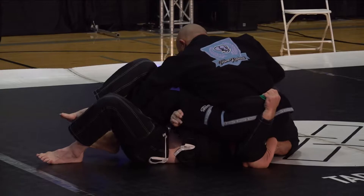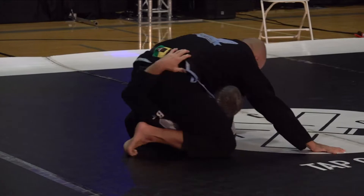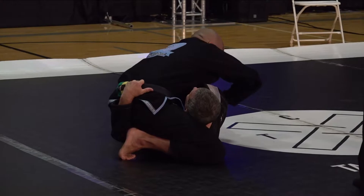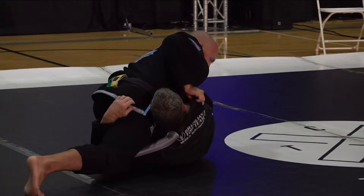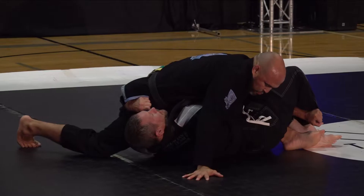It looks like he's climbing back up. He's grabbed a lapel grip. He definitely has much more control over his hips here. Looks like Chris really loves this deep half position — he's really moving and switching his hips, getting Miguel off balance. This is tight.